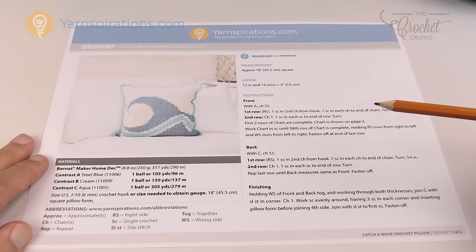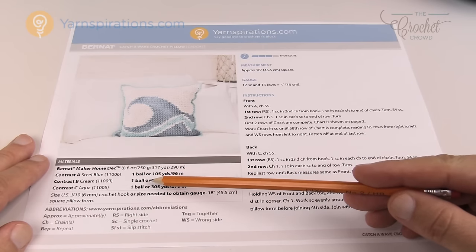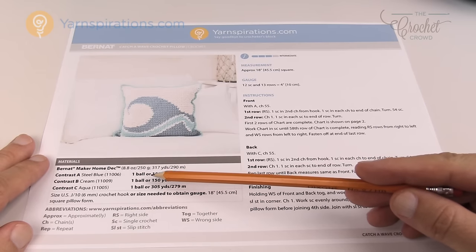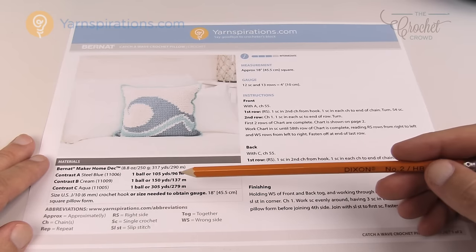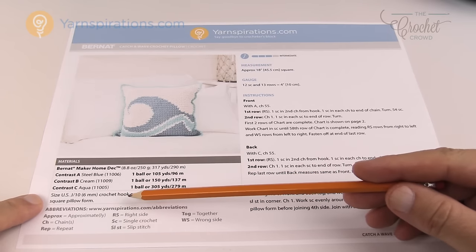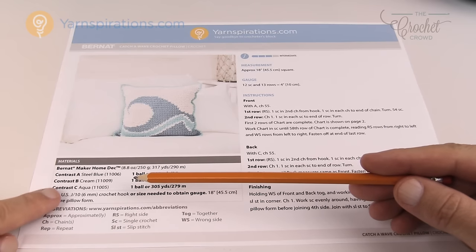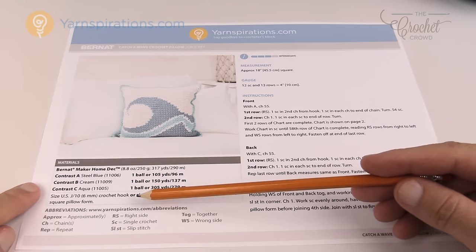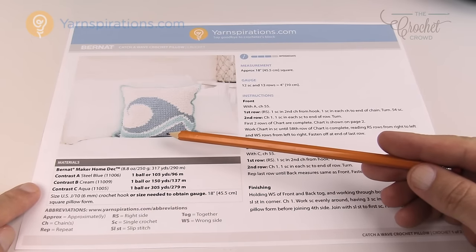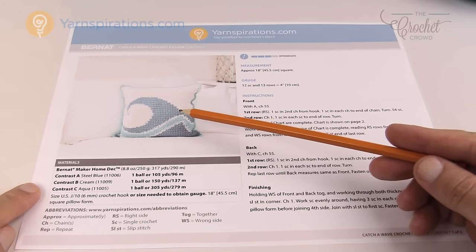In step two we review yarn and supplies by going back to the pattern to see how much yarn is needed. There are only three balls needed — one each of steel blue, cream, and aqua in Bernat Maker Home Dec yarn. Interestingly, the yarn is recommended for an 8mm size L hook, but the designer calls for a 6mm size J. This means the designer is looking for tension and tightness, which prevents the pillow form from showing through.